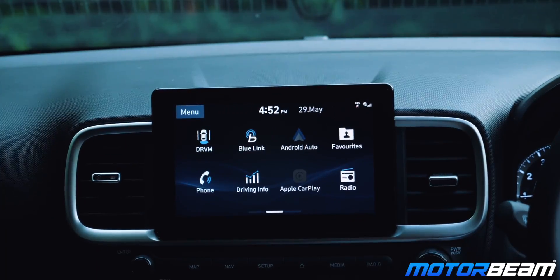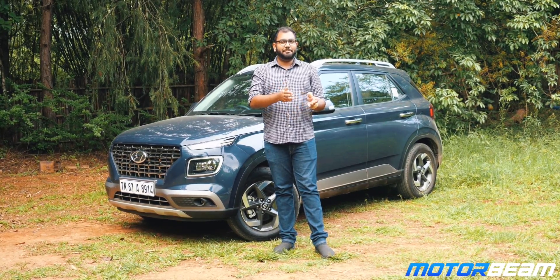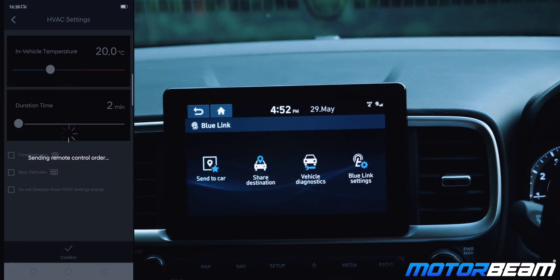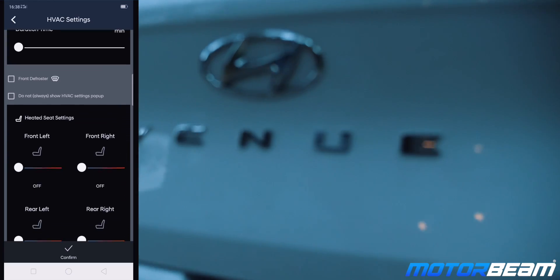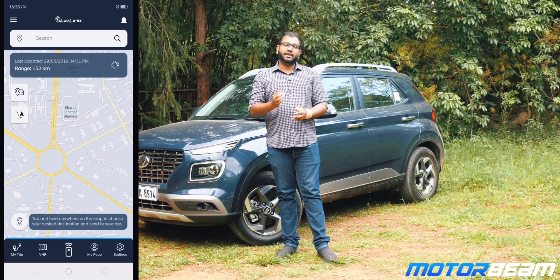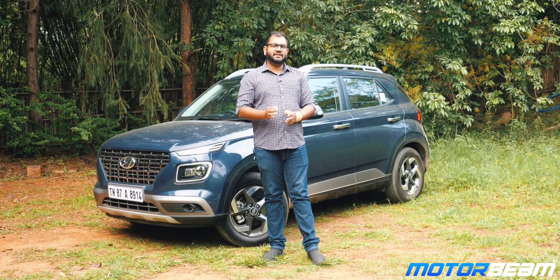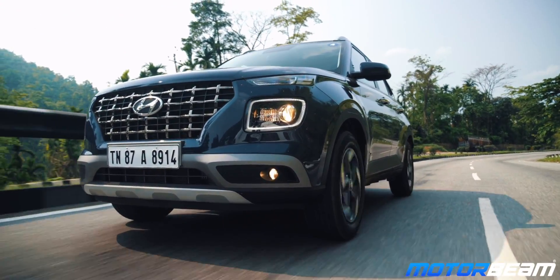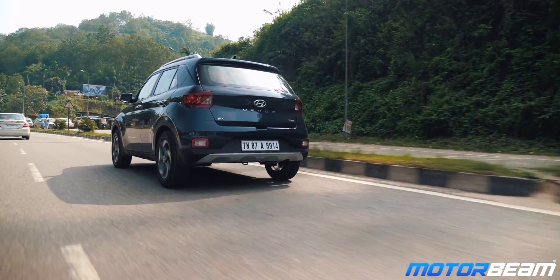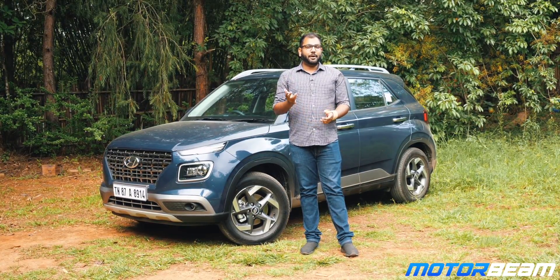Talking about the Blue Link connectivity feature, the Hyundai Venue comes with an inbuilt e-SIM from Vodafone Idea. You install the Blue Link app on your phone and pair it with the car, allowing you to control a plethora of functions. You can switch on the ignition from the comfort of your home or office, switch on the AC before arriving at the car, and even track the live location of the car on your phone — useful if your driver has taken it somewhere. There's also a cool SOS feature: press the SOS button and within 10 seconds you'll get a call from the emergency helpline. Additionally, a roadside assistance button connects you to the RSA team in case of a breakdown.